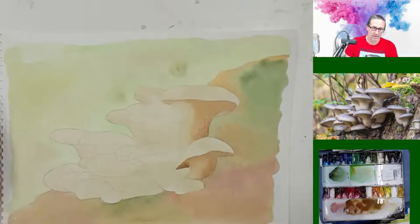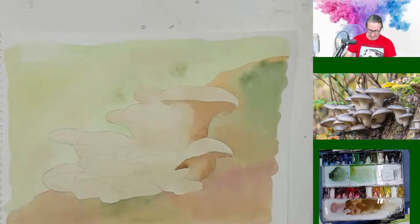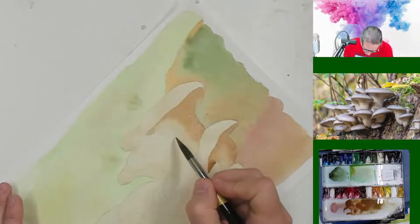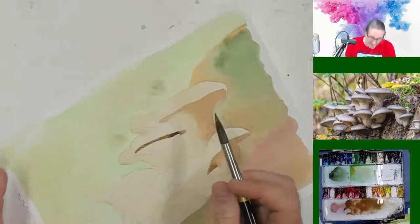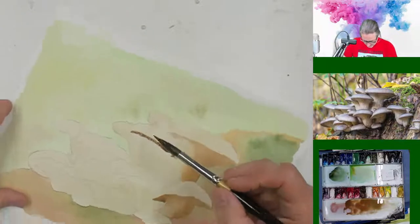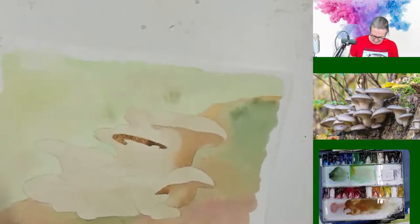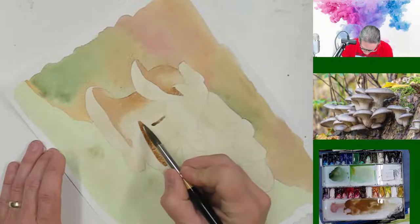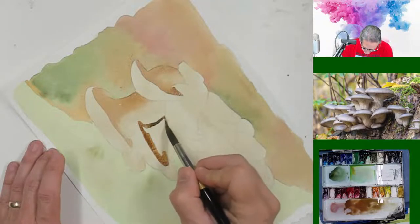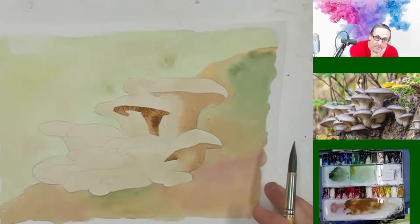Kelly, throw out some questions — either I'll answer them or somebody in chat will. This is one of the reasons I love doing these live streams: it's the questions, the interactions, the ability to share. I'm not going to say I'm the most knowledgeable about watercolors, but I have a great passion for watercolors and a little bit of knowledge, and I'm happy to share that with whoever I can. It's enjoyable for me to do that.